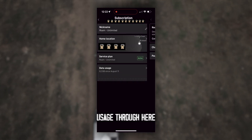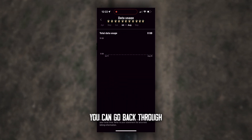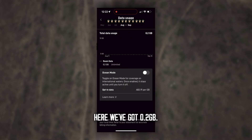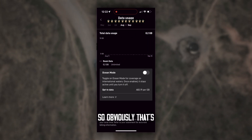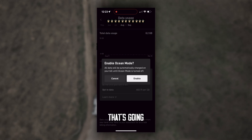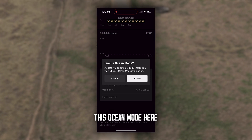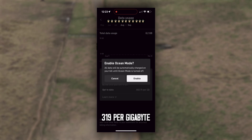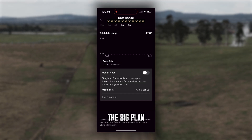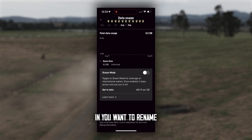Go back out and track all your data usage through here — it'll show you the month you activated it and you can go back through your plan to see how you're tracking. It'll give you your current usage in the top right — we've got 0.2 gigabyte so far, which will go up with usage. You can also enable Ocean Mode, which gives you international water usage for fishing boats at $3.19 per gigabyte. So rather than selecting the big international plan, you can just do the per-gigabyte opt-in.